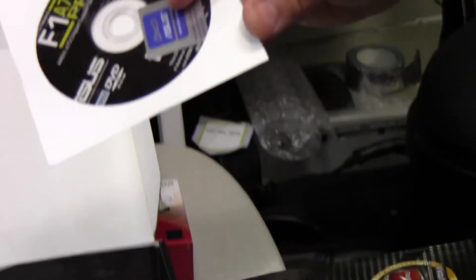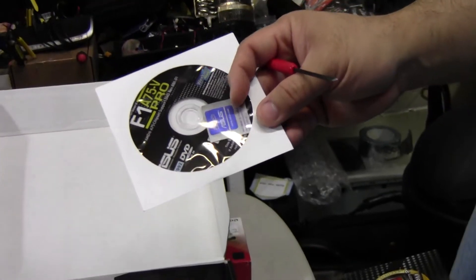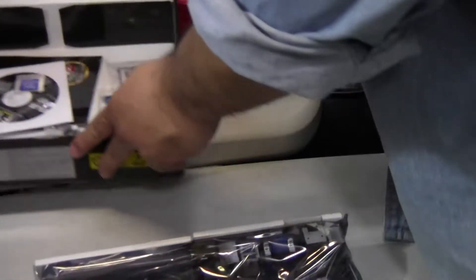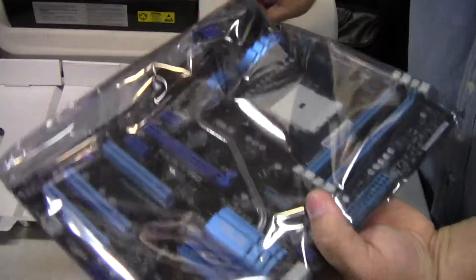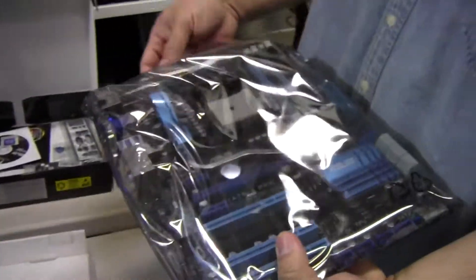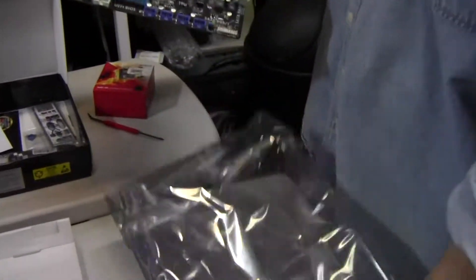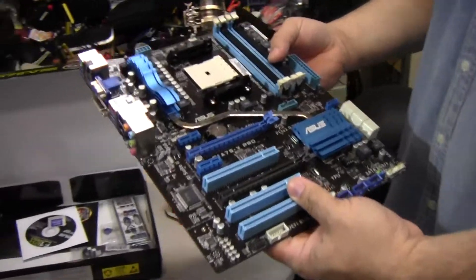You do want to install off the driver disc, but they should have updated drivers on the website now for the built-in graphics. It's actually a hefty board — there's definitely some weight to it. There's also a really long heat pipe.